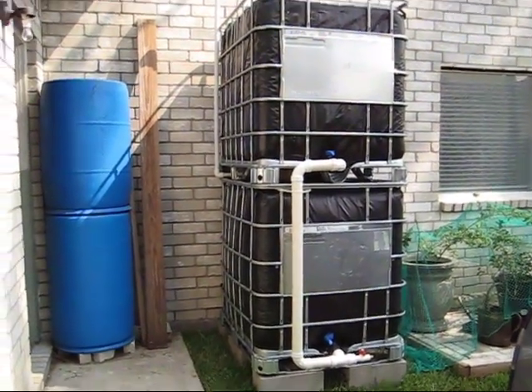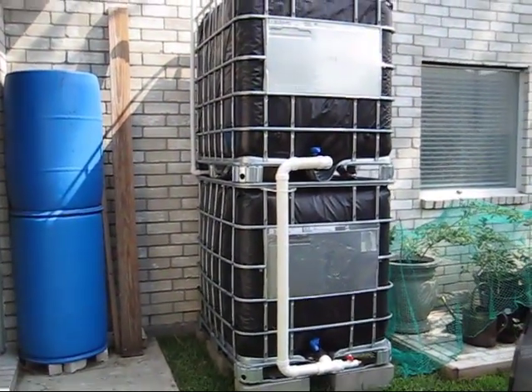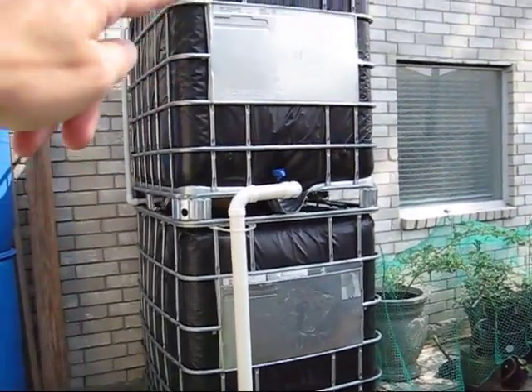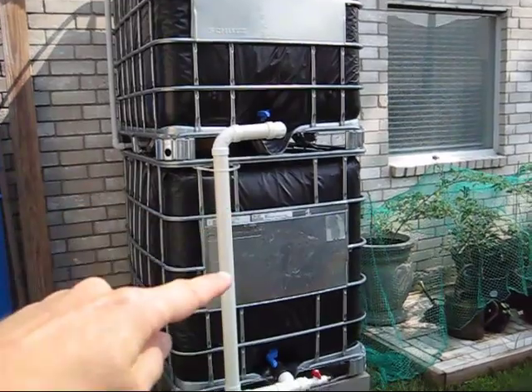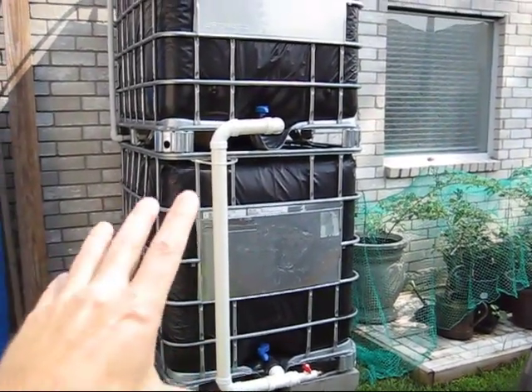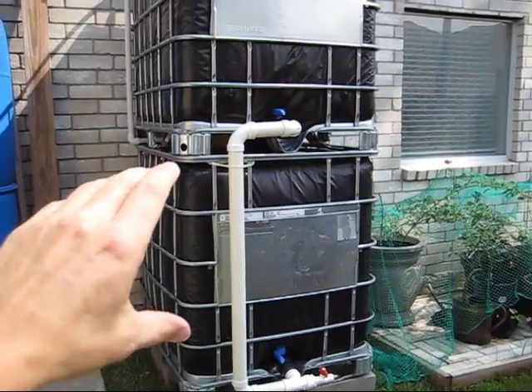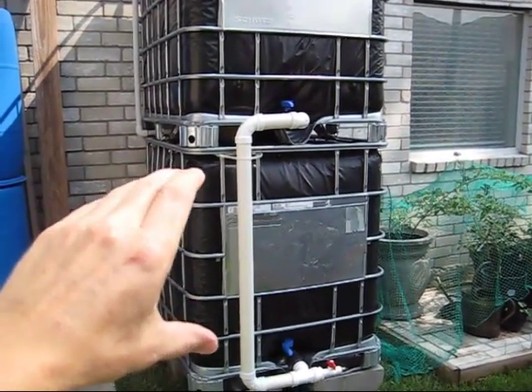Here we have the completed project with the venting. What we experienced is as the water came down and filled from the bottom, the air inside the tank that was trapped because it's capped before we put the venting on wouldn't allow the water in.